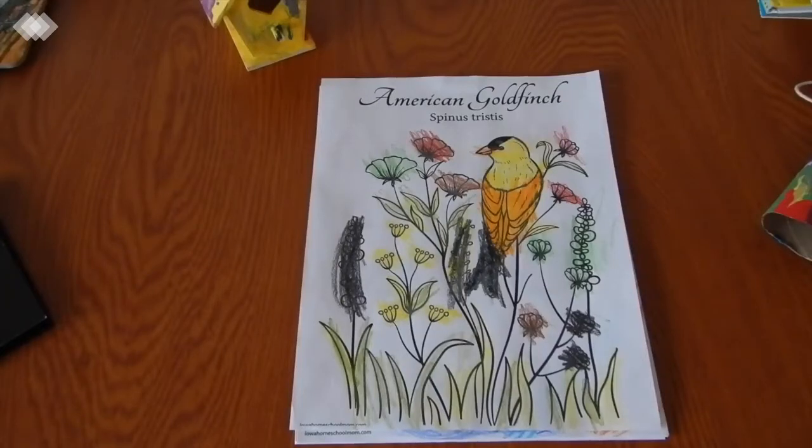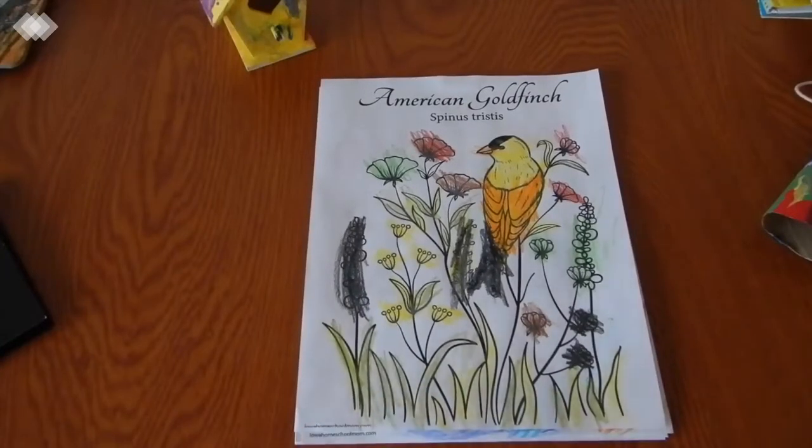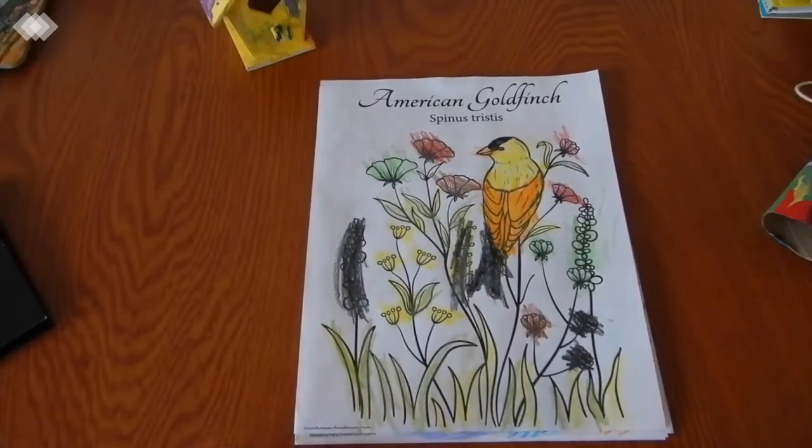The first thing I have to share with you guys are these North American songbird coloring pages. Our unit wasn't specific to North American birds — it was just birds in general — but we did hone in on a few different North American birds. These coloring pages are actually free on my blog, and I'll be sure to link them in the description box for you guys.